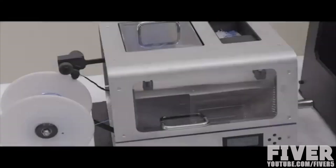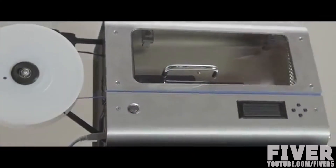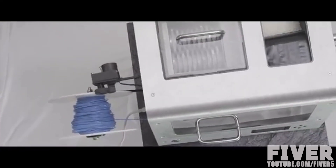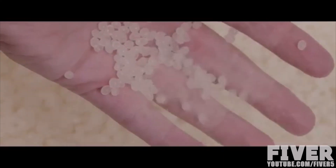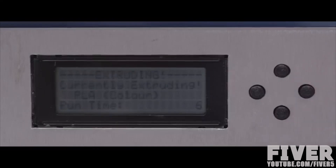Until now. Introducing ProtoCycler — the world's first fully integrated, fully automated, safety-certified filament recycler. ProtoCycler allows you to create custom filament in any color you like, anytime, from raw plastic pellets. These pellets are available in a variety of materials at a drastically lower cost than filament. A one-kilo spool of filament costs you up to $50. With ProtoCycler, you can create that same one-kilo spool in any color for as little as $5 — that's a 90% cost savings on every spool. Its fully automatic operation combined with real-time diameter feedback means anyone can get perfect filament every time.